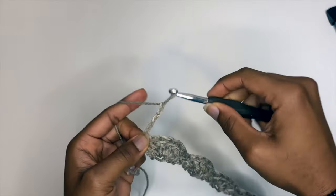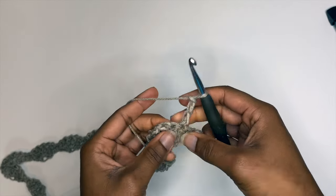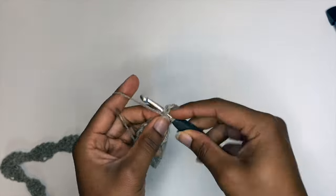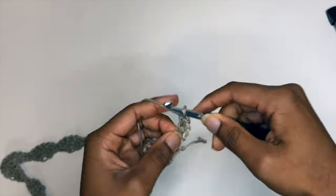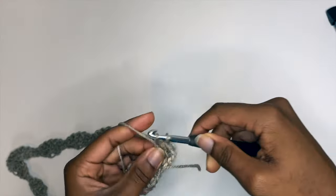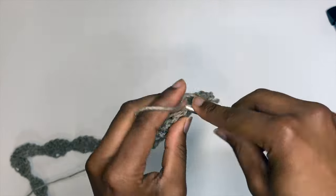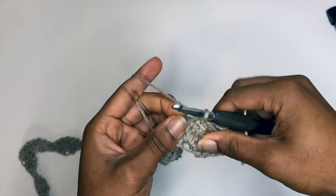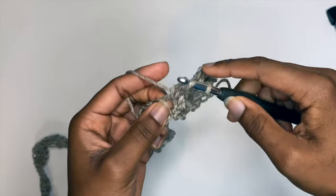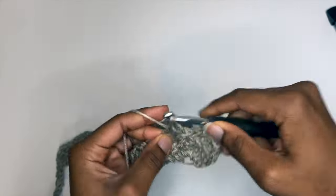Now we're going to chain three — this will count as a double crochet stitch — and we're going to place two more double crochets in that same stitch we just chained up from, for a total of three double crochets at the beginning of our second row. Then we're going to skip two stitches, place a single crochet, skip two stitches, and in that little crevice make five double crochets in that same stitch.